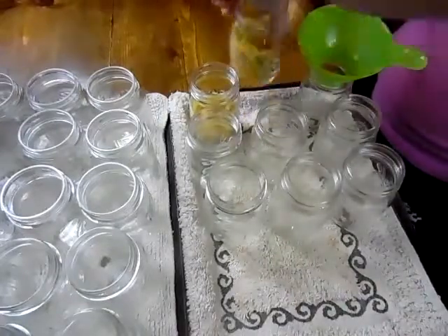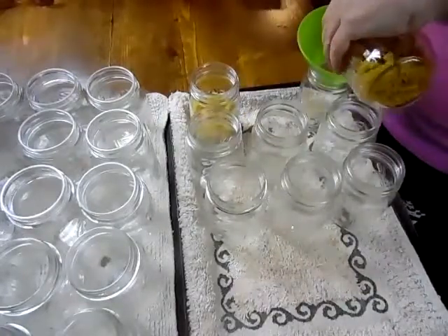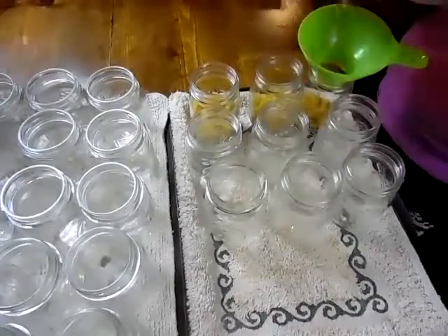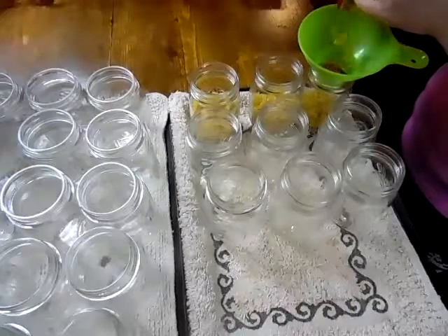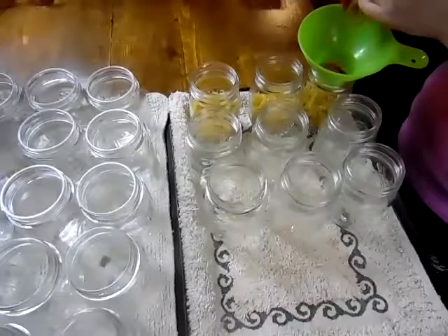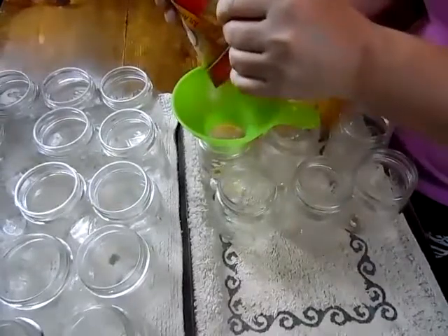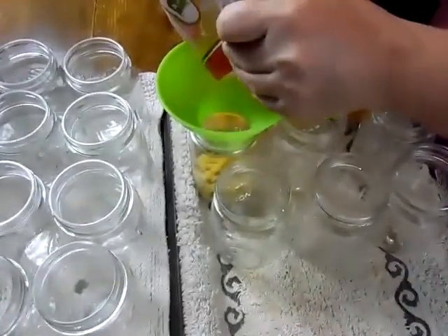That one's just a little too full, so we're going to shake some into its neighbor. You don't want to fill these more than half full, because the noodles will expand and there won't be enough room in your jar for them.